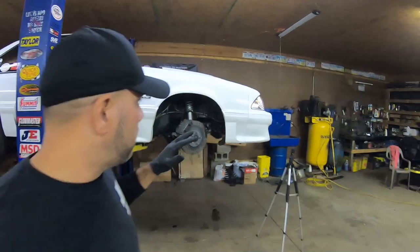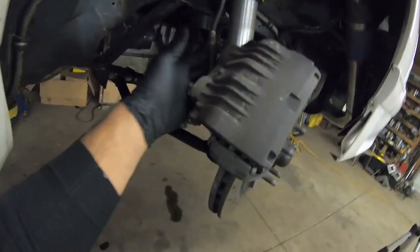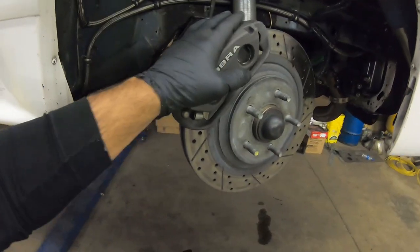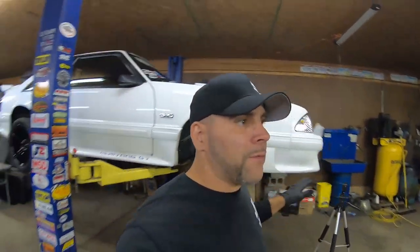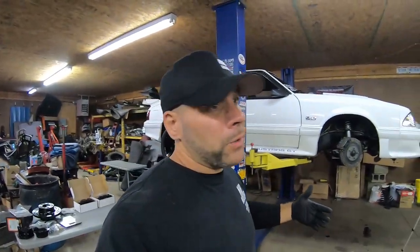All right guys, so this is where we're at next with the disassembly of our front brakes. We're going to get in here and take the hose off, take the caliper, caliper bracket, and rotor off - all that stuff comes off pretty quick. We're going to have to pop this cap, take the hub bearing off. This stuff comes off pretty easy, I should have this disassembled in pretty much no time. We'll know how much this stuff weighs on one side, and we will have to actually modify our spindle, which means we can't go backwards once we cut that.